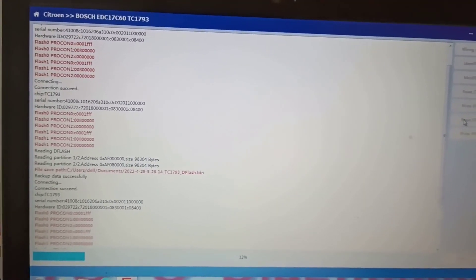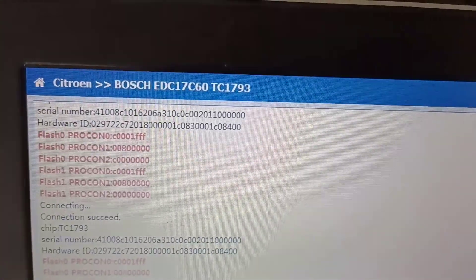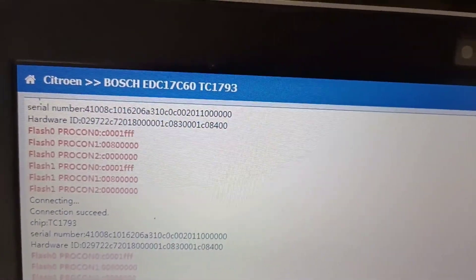If you don't find the car in the selection menu, you have the option to find it using the serial number from the Bosch unit. It is not necessary to enter all the data every time. I couldn't find this model directly in the list.